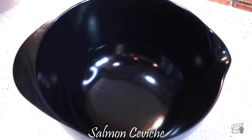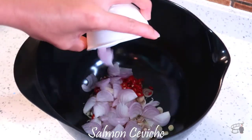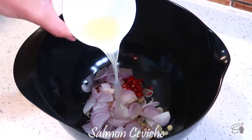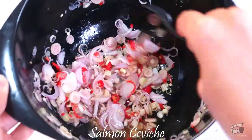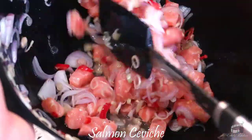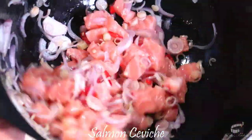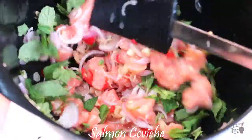In a large bowl, add the lemongrass, chilies, shallots, fish sauce, lime juice and sugar. Mix until the sugar is completely dissolved. You can also use honey instead of sugar. Add in the salmon and mix gently. Add the chopped mint leaves and mix again until all the flavors have combined.